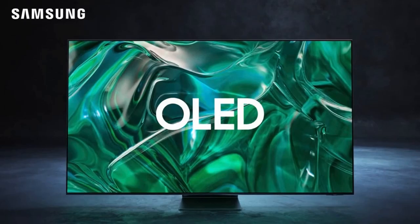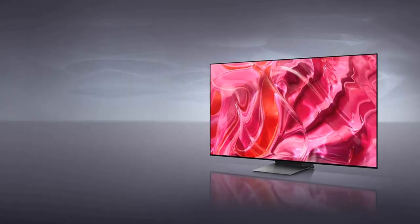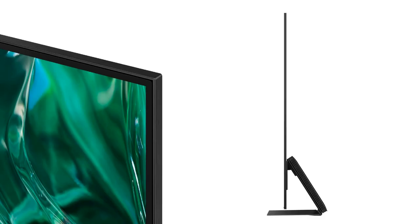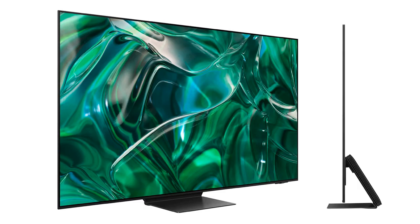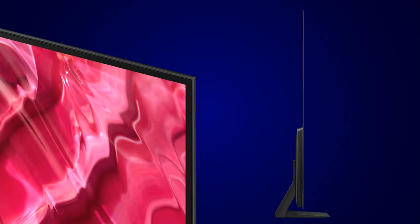In 2023, Samsung is expanding its QD-OLED range to add the more affordable S90C family. You won't get the S95C's slim wall-mounting external connection box, but you still get QD OLED image quality, AI-based HDR mapping, Dolby Atmos audio, and syncing with Samsung sound mirrors. The S95C has Samsung Infinity One design like Samsung 8K TVs, whereas the S90C has Samsung Laser Slim design like the 2022 S95B.